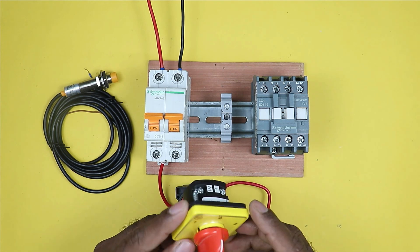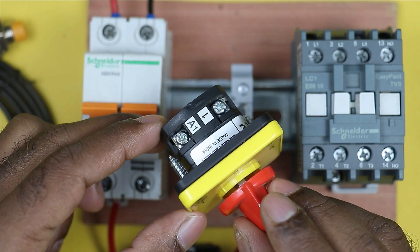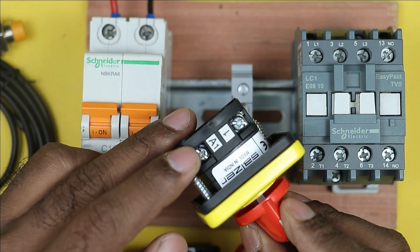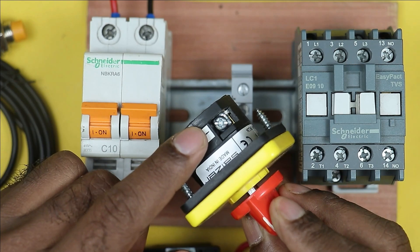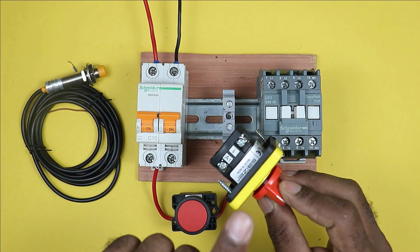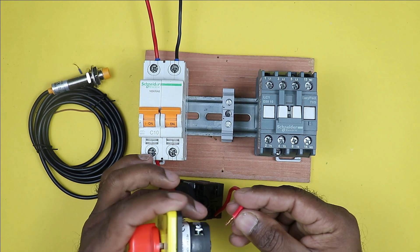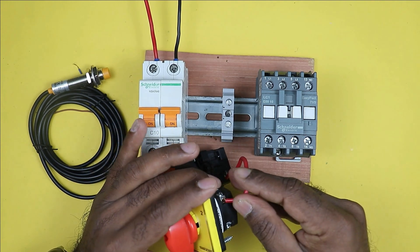If you look at the back side of this selector switch, you will find four terminals. You can see two terminals on one side and two on the other. The terminals are labeled A2, A1, and 1. This number 1 terminal is the common terminal. So through the stop push button, power supply will go to the number 1 terminal — the common terminal. Take this wire and connect it with the number 1 terminal.